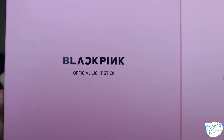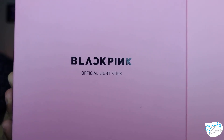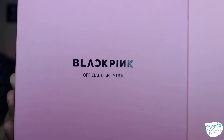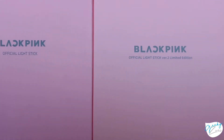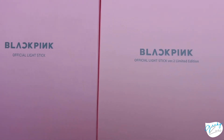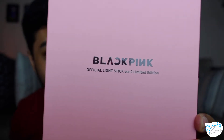From the front, there's not much of a difference when it comes to the logo and the text. You can see it says Blackpink's Official Lightstick for Version 1, while in Version 2 it has almost the exact same text but adds 'Official Lightstick Version 2 Limited Edition.'